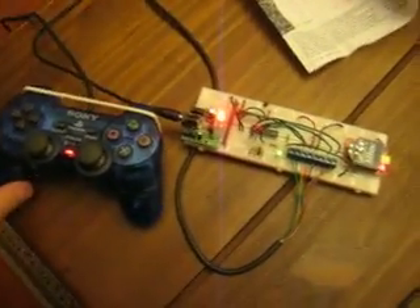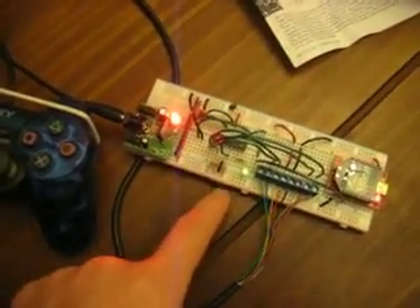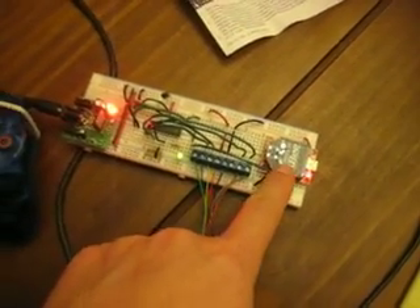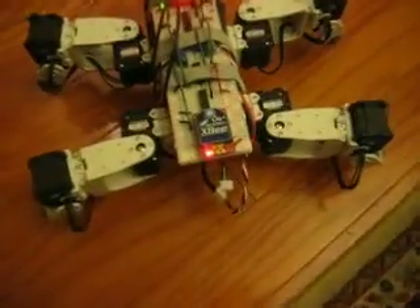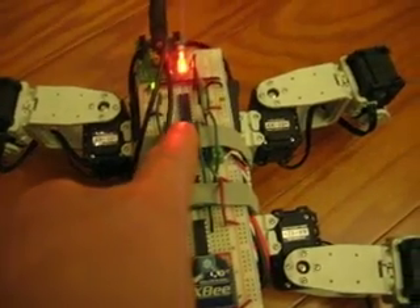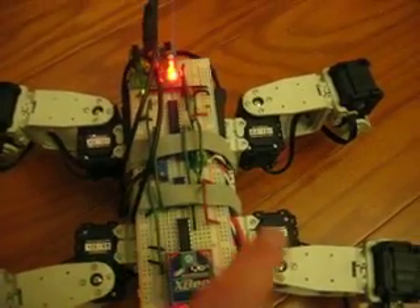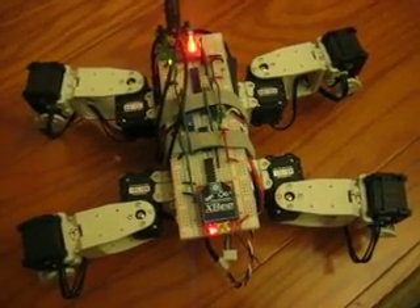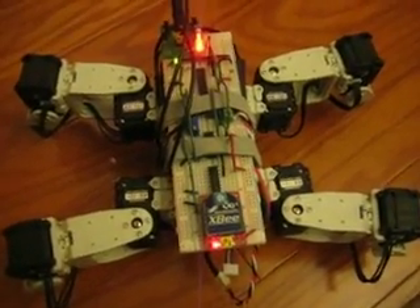Alright, so we've got the PlayStation controller hooked up to the board here. There's a PIC on board and an XP module sending the wireless commands over to the bot. And it's got, of course, another XP. You've got a PIC up top there, and that's what's receiving the data and controlling the servos there.